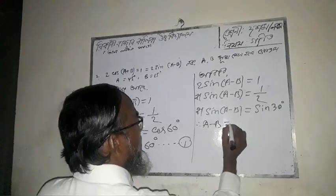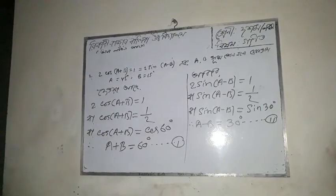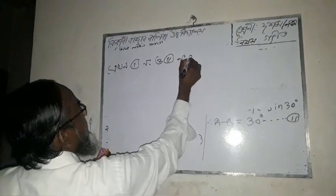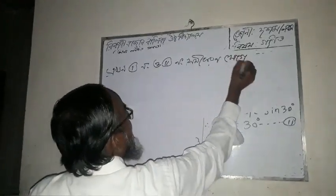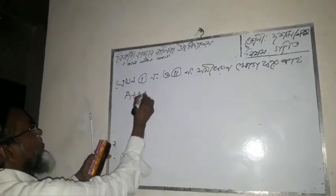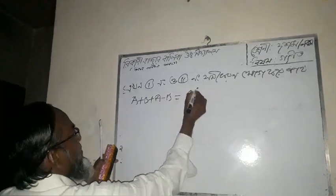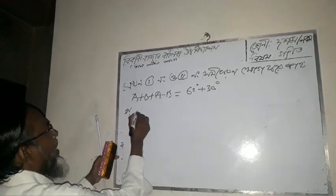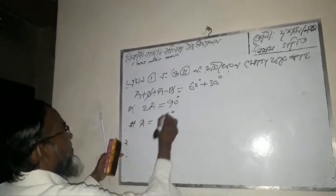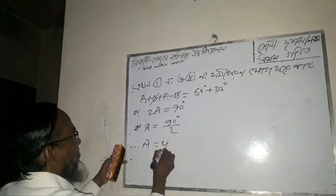A minus B equals 30 degrees. So 2 sin 20 degrees. Now adding: A plus B plus A minus B equals 60 degrees plus 30 degrees, giving 2A equals 90 degrees, so A equals 45 degrees.